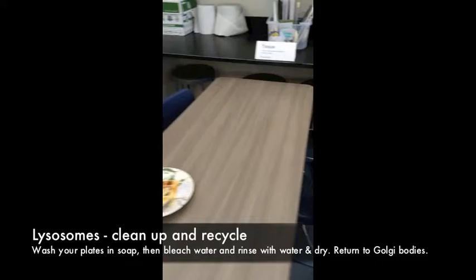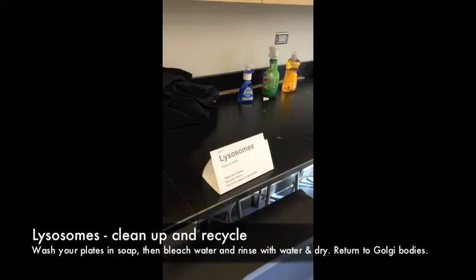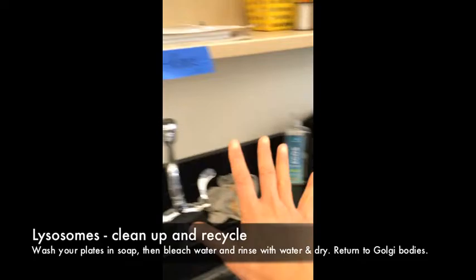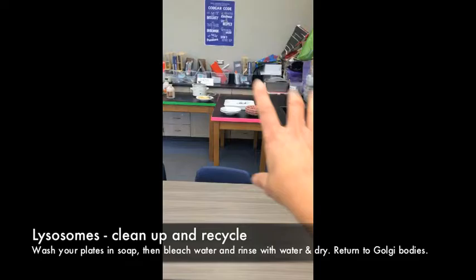After you finish eating, you're going to become a lysosome. Lysosomes are the cleanup crew — they recycle material so the cell can reuse it. You're going to wash the dishes: first with soap, then with bleach to sanitize, then rinse in the sink and dry. Once done, take the clean plates back to the Golgi body so they have clean plates for packaging and exporting.